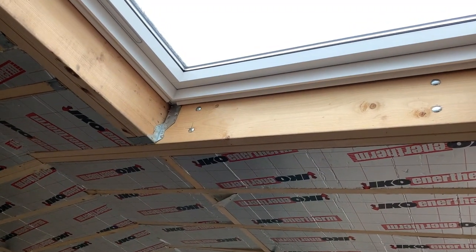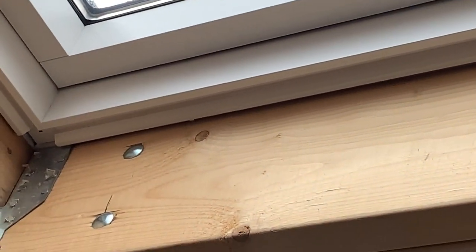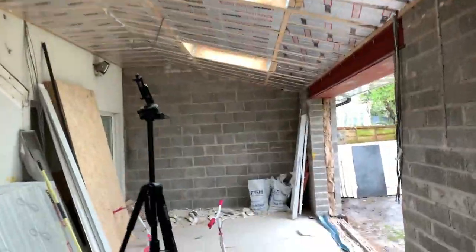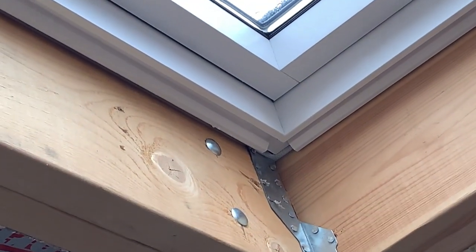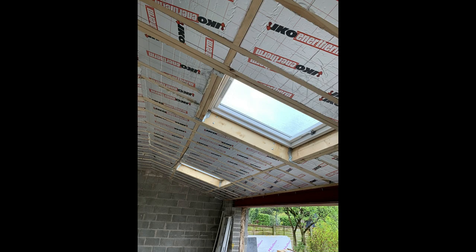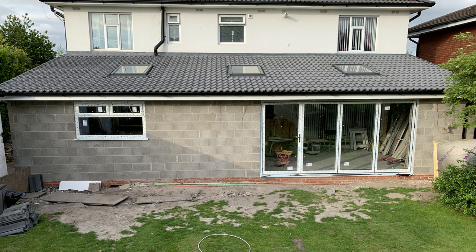Now that we've put the insulation in and the roof lights are in, we had a bit of a problem — the roof lights were leaking, so we had to go back and fix them. What I wasn't expecting was the noise when it rains on the skylights; it's quite noisy. All the insulation is in between the rafters, and below that we had to put an OSB board and then another 25mm of insulation. But that's the roof all finished, all leathered in, and all the roof lights fixed.